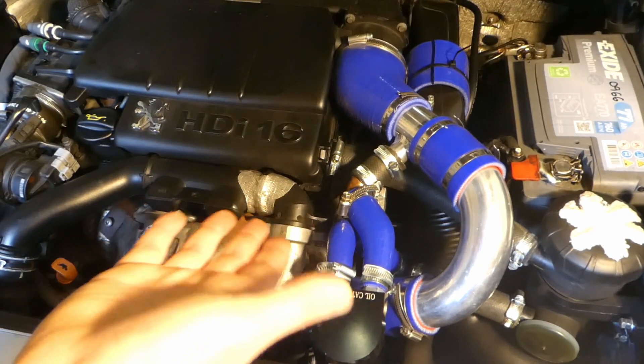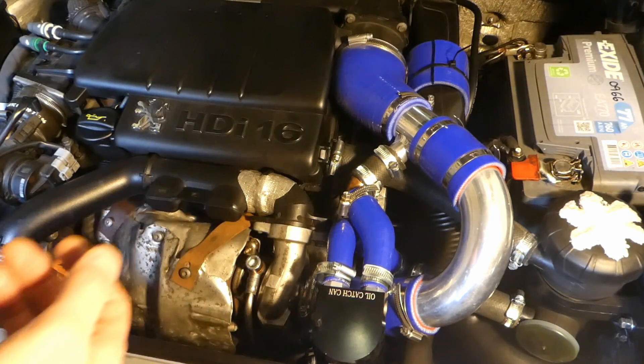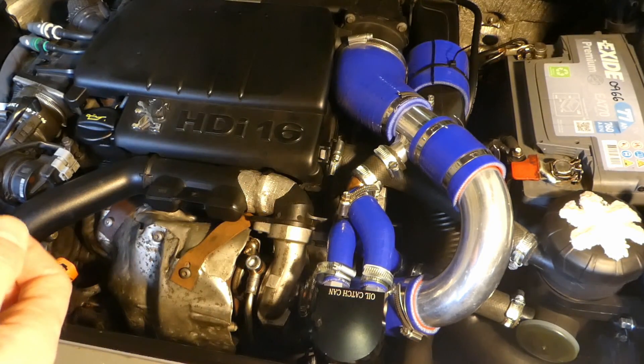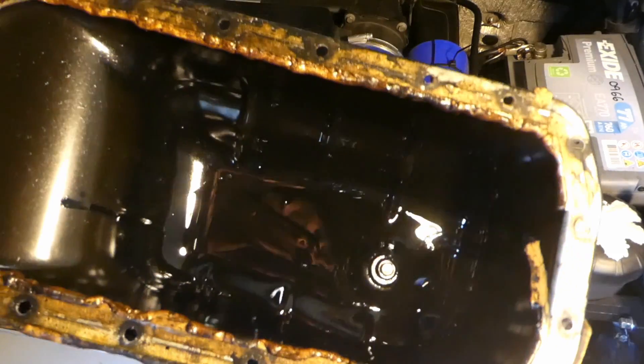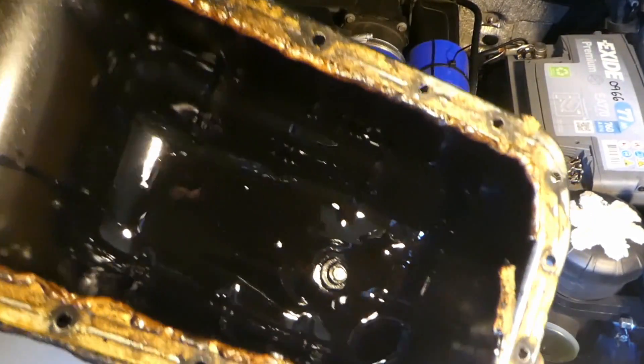This is my 1.6 HDI Peugeot Partner engine, 2007, with roughly about 103,000 miles. I was recently replacing the oil sump of my car and changed it with a brand new shiny one.